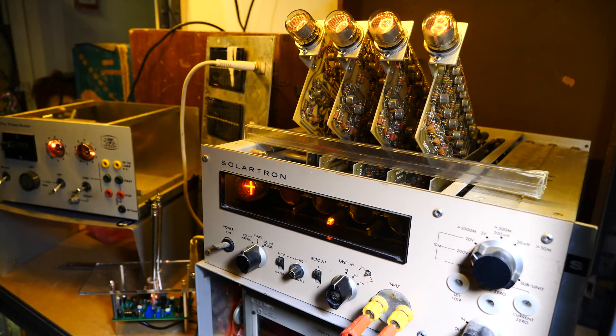Right here is a Solatron LM1420.2 — it's a digital voltmeter. It's not as digital as some might say; it's got a lot of discrete components, but it has nixie tubes and it is absolutely beautiful. As you can see, the cards are sticking out the top — all of its insides and intestines are just dangling out, just to show people what nixie tubes are about. I was setting this up today and did a TikTok video.